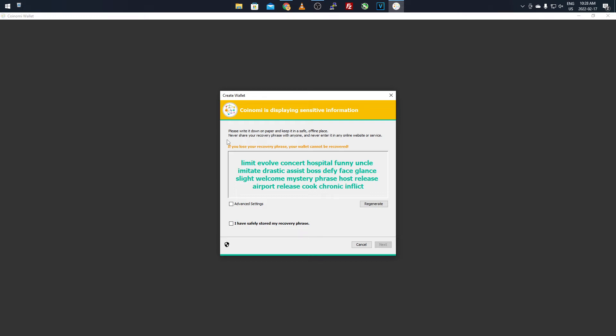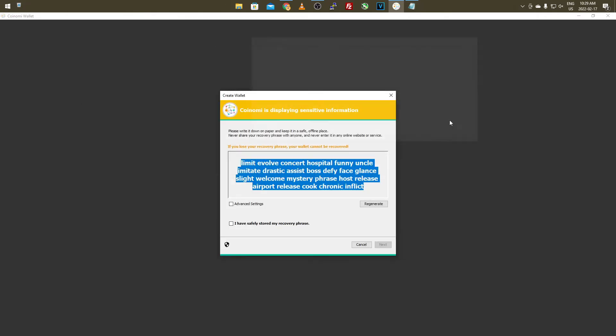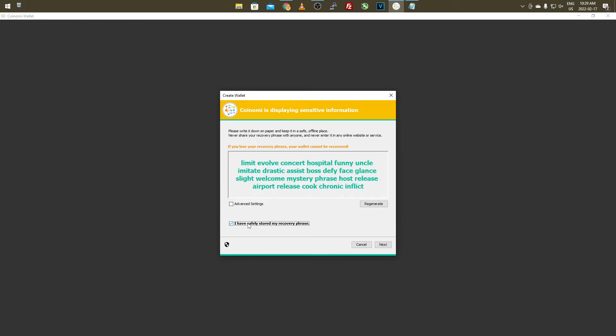I'm going to go back and create a whole new wallet — this is just for tutorial purposes. What you want to do with the seed phrase is copy it down — either put it into Notepad or literally write it down on paper, print it off, and store it with the USB or somewhere safe. This seed phrase will allow you to recover the wallet, so if anyone gets access to it, they'll be able to recover your wallet. Keep it hidden. I just quickly copied it to Notepad. Then click 'I have safely stored my recovery phrase' and click Next.